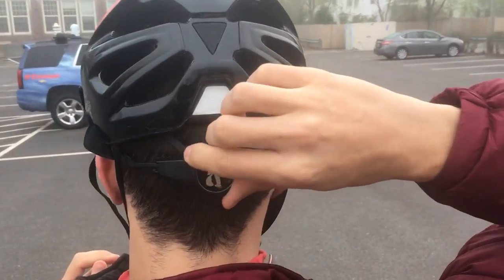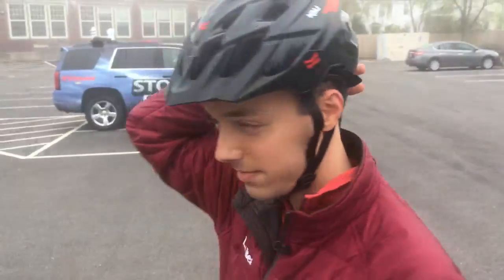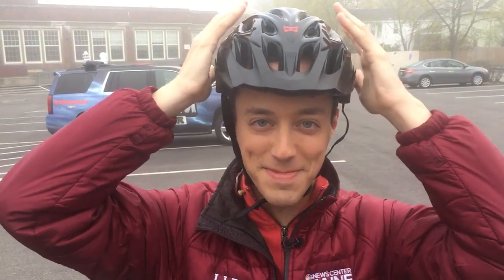Let's see if I can put this on here. There we go, and then tighten it in the back. I feel like it's cutting off the circulation to my head. Alright, we'll see you guys throughout the show.